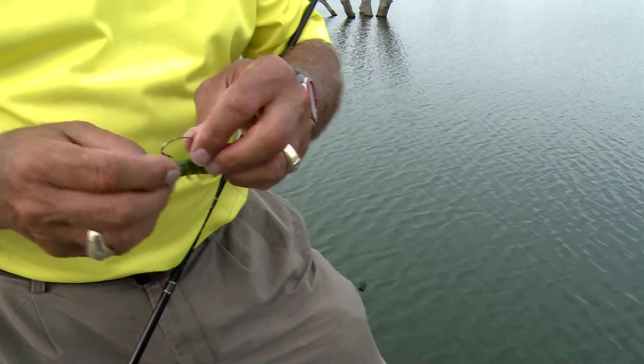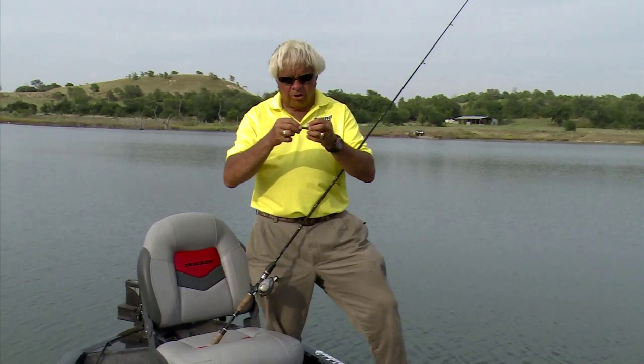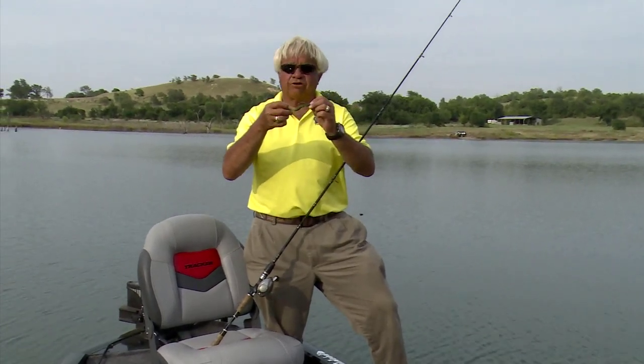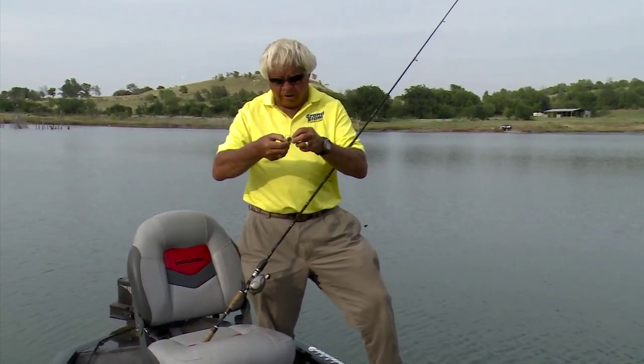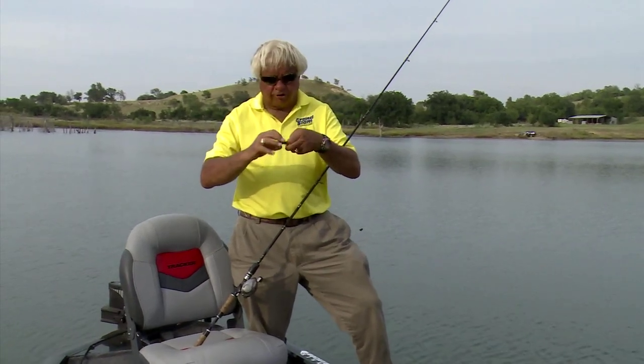Come up here and make sure you've got it real straight. Now, the way we used to fish a Texas rig plastic worm, we simply stuck the hook right back in and fished it like this, and that'll work just fine. But here's a much more effective way: go down to about where the bend in that hook is, put your thumb right there, and stick the point of that hook straight through — not at an angle, but straight through.